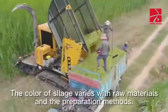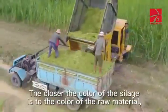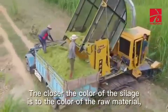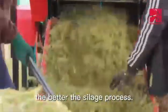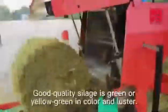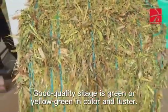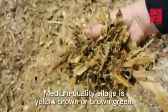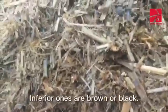1. Color. The color of silage varies with raw materials and the preparation methods. The closer the color of the silage is to the color of the raw material, the better the silage process. Good quality silage is green or yellow-green in color and luster. Medium quality silage is yellow-brown or brown-green. Inferior ones are brown or black.